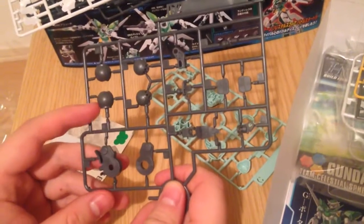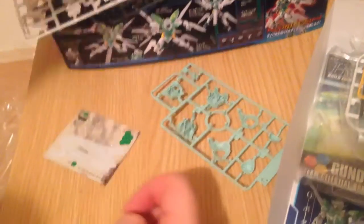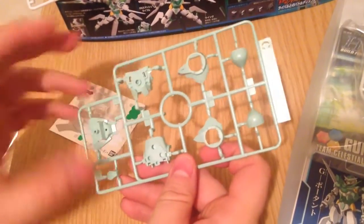We have what looks like more of the soft gray — yes, this is the B2 runner, just a complement to that other runner. And then we have this really soft pale green, mint. It is lovely.